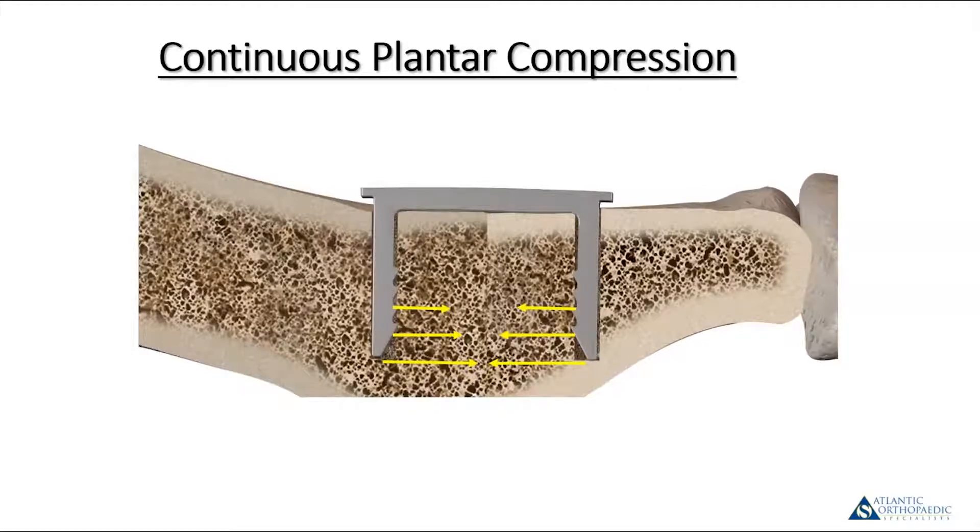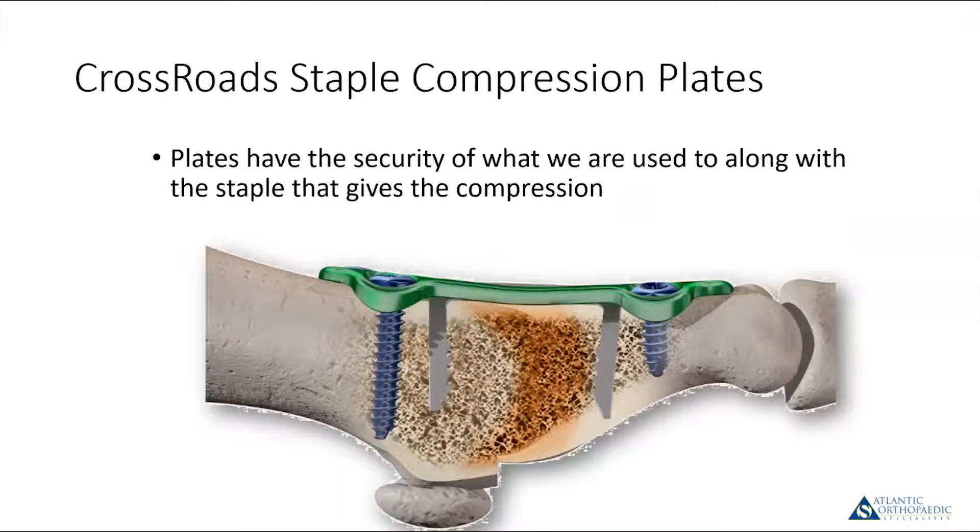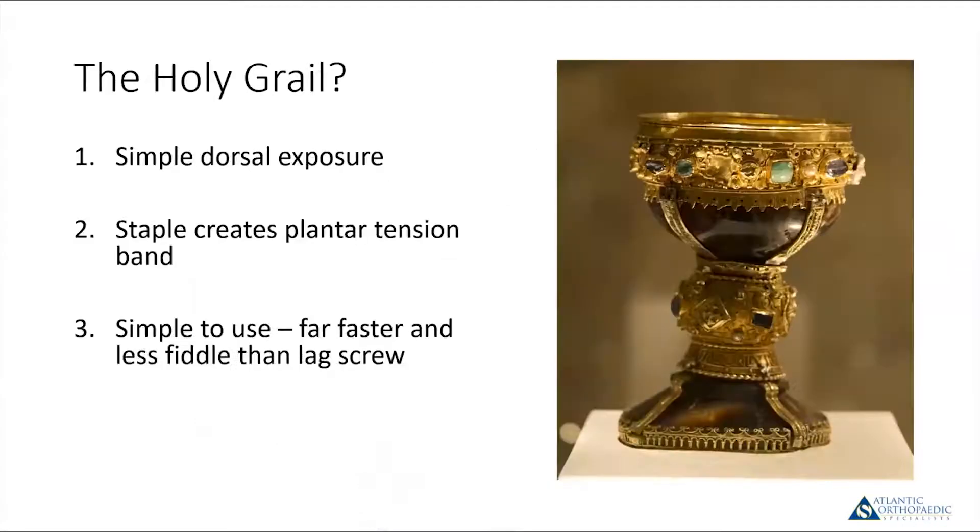For first metatarsophalangeal joint fusion, the idea with the nitinol staple is to create continuous plantar compression. A staple alone is often inadequate — it doesn't provide good rotational stability or the security and strength that a plate does. The Crossroads system is unique because it combines the stability of a plate plus the compression of a staple. It achieves the holy grail: simple dorsal exposure, plantar tension band, simplicity of use. Additionally, unlike the other constructs discussed, it's a dynamic construct — if there's any resorption at the fusion site or if the hallux dorsiflexes, the nitinol staple is capable of closing that down.